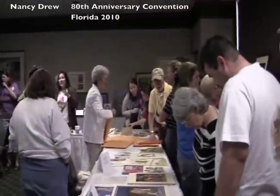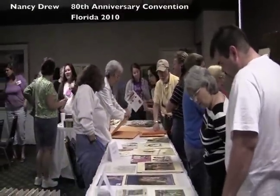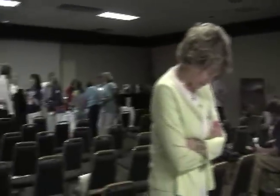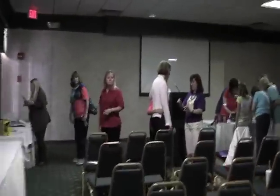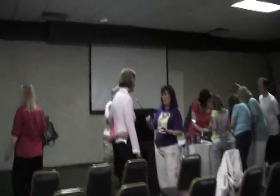Looks like everyone's just browsing around and picking up the last few final items. There was a presentation that was just done on scrapbooking and making crafts with Nancy Drew, so let's go up and see what kind of things they made.